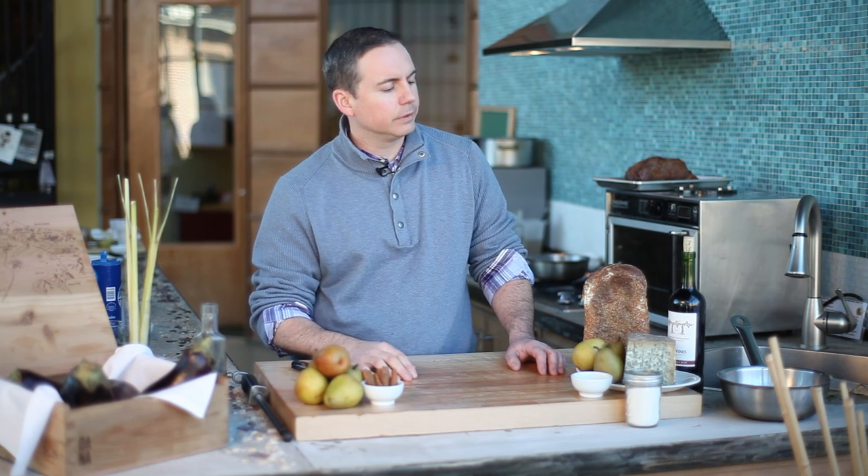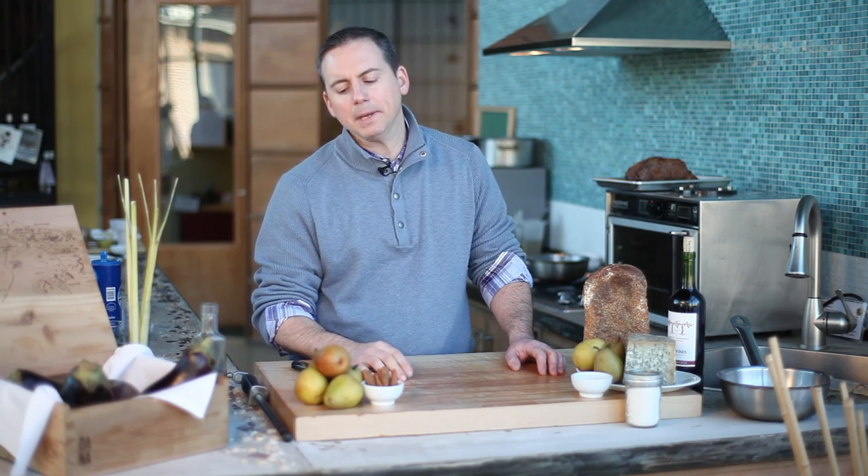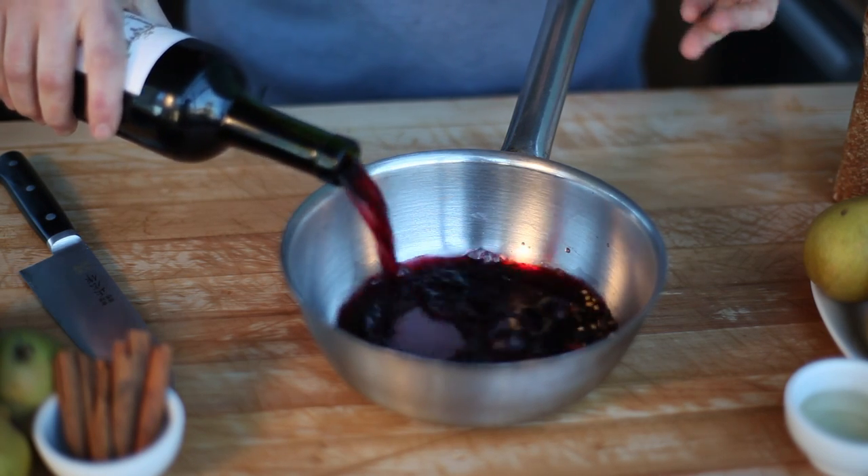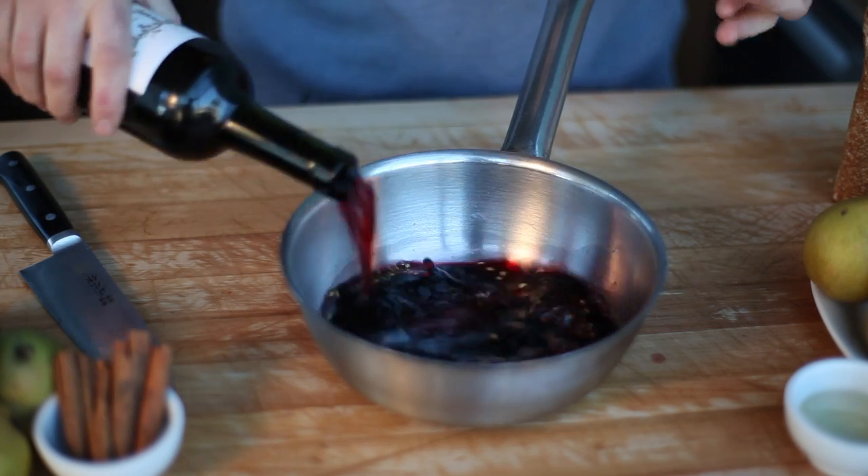The goal behind that is to really fortify the poaching liquid. Pears are a great carrier for flavor — it's kind of their makeup. So it gives us a chance to really push forward a lot of different elements and flavor profiles to match well with the cheese.